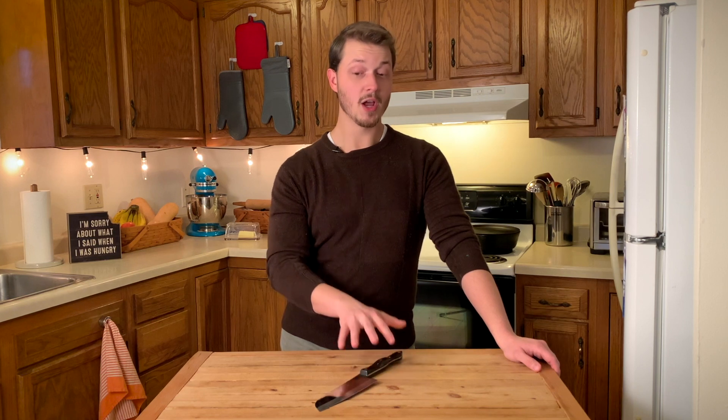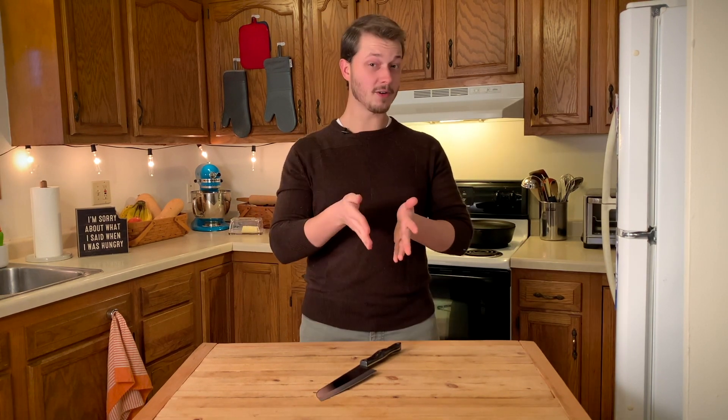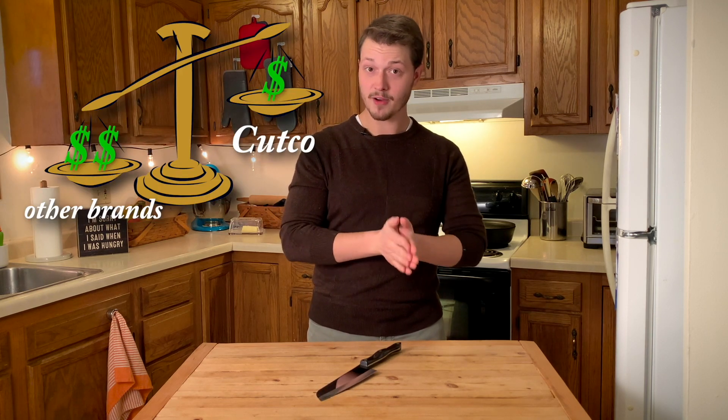But wait, there's more. Cutco knives can safely go through the dishwasher without dulling or rusting — that's pretty crazy. You're probably thinking: dishwasher safe and stays sharp, this can't possibly get any better. Oh yes, it can. Cutco knives actually cost about half of what other professional knife brands sell at, which means you can have your own professional quality chef knife for only $153. And that's not just $153 that you spend and hope you like it, because Cutco has a money-back guarantee so you can try the knife out and see if you like it. But Cutco also has a forever guarantee.